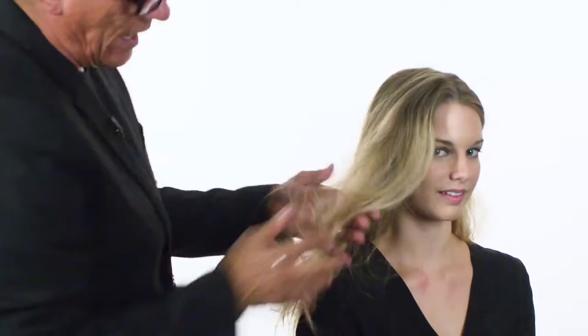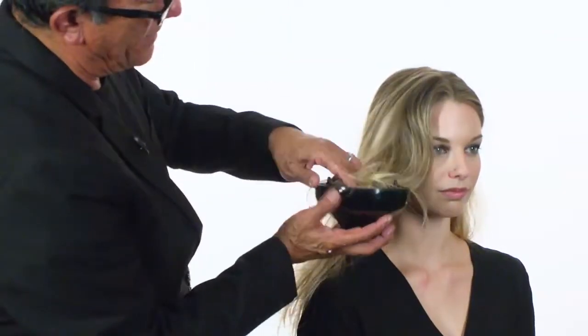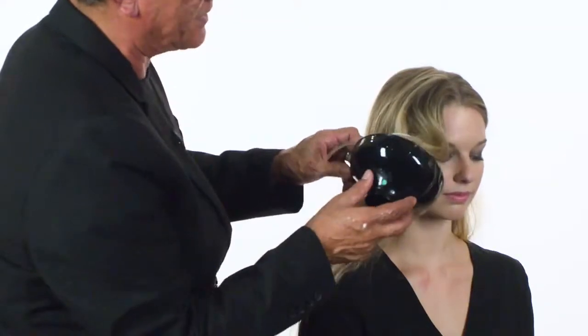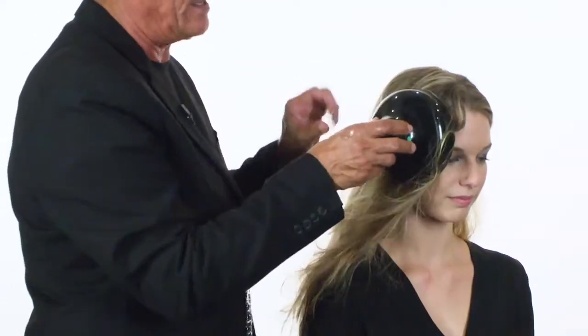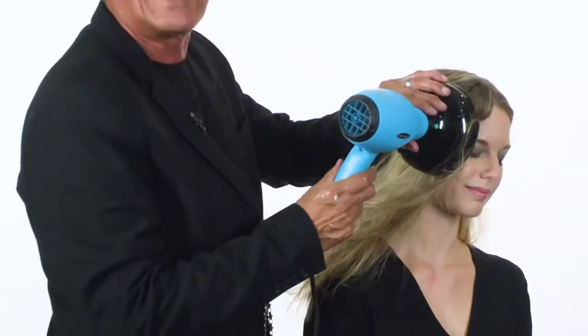Now once you've got that section, take your diffuser. Come in and spin the hair inside the diffuser. Spin it, then place the diffuser on the head, and now place your blow dryer and turn it on. By spinning the diffuser, you're actually creating forms of undulation with the hair inside the diffuser.